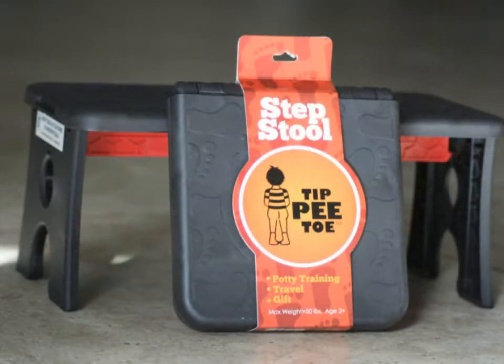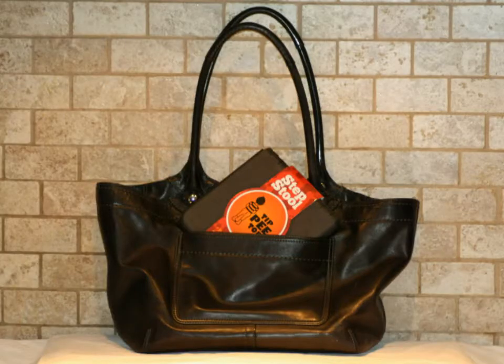Hello, my name is Erin Chancellor. I'm a stay-at-home mom from San Diego, California. The name of my product is the Tippy-Toe Stepstool. It's a portable stepstool for toddlers that's lightweight and compact, and you can fit it in your diaper bag or purse.